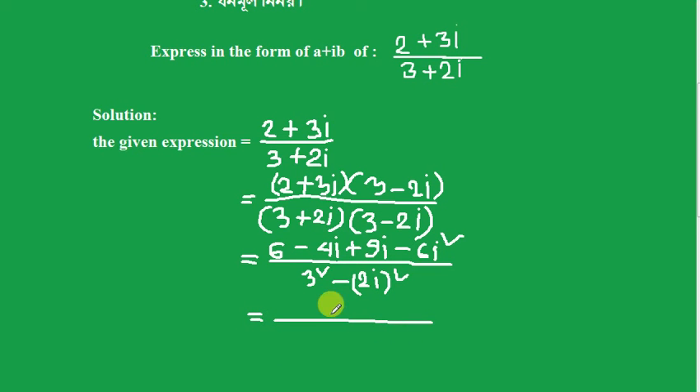We get 9 minus... Now, i squared: the square of i equals minus one. So from this, i squared equals minus one.